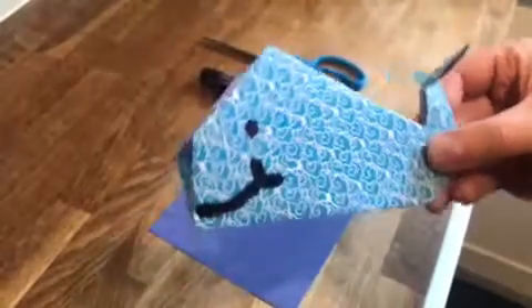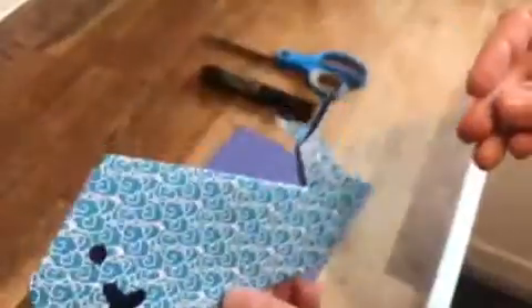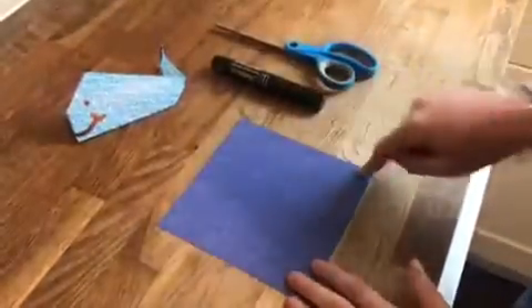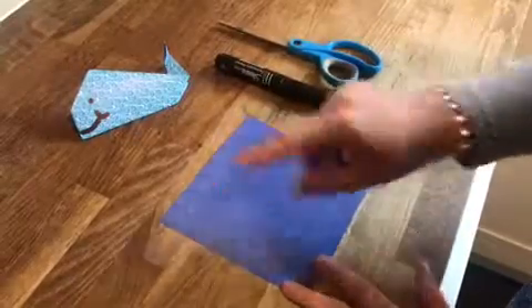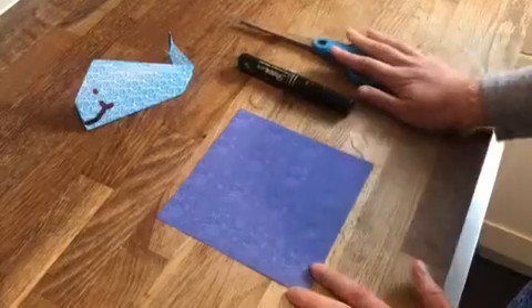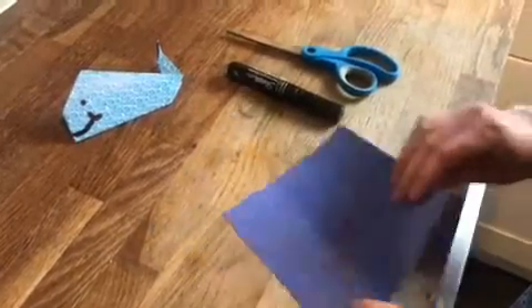Hi everyone, so this afternoon I'm going to show you how to make this cute origami whale. All you need is a square piece of paper like this one — it doesn't matter what size it is, as long as all the edges are the same. You'll need a pen and some scissors as well.